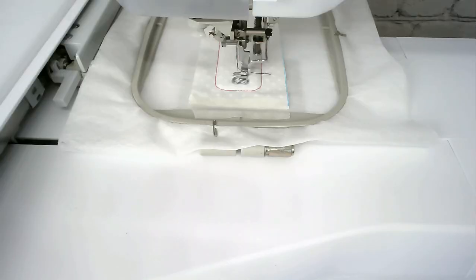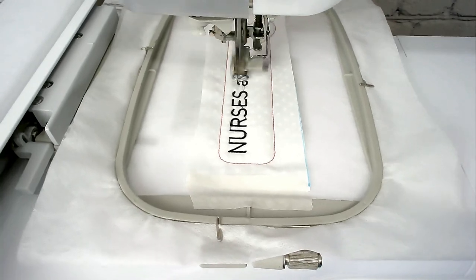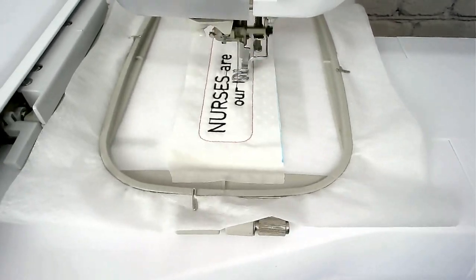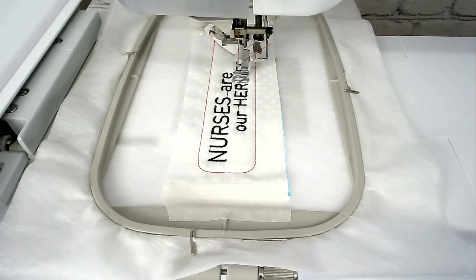Load your thread colour for the text into your machine and then you're going to stitch round number four. Change your thread colour for the heart that's seated in the word 'Heroes' and then stitch round number five.